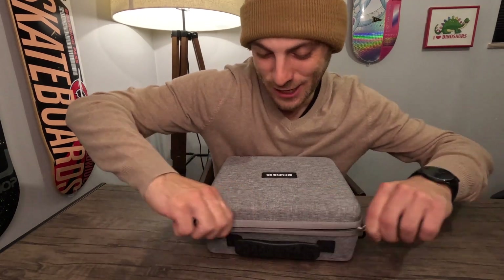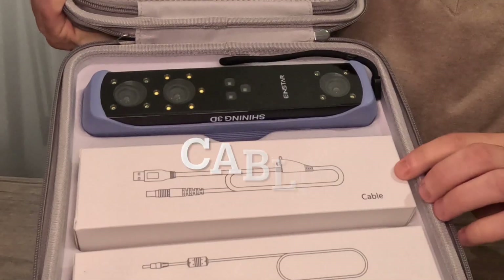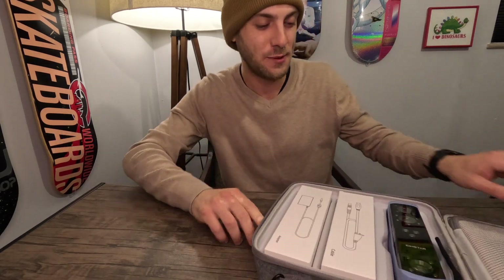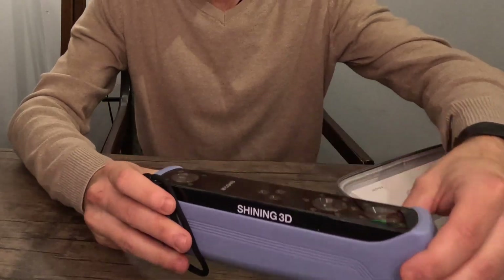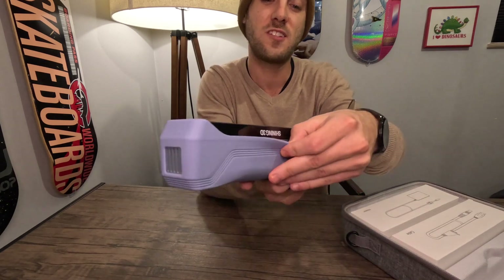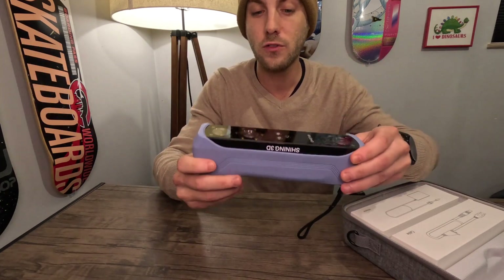I am so excited to get this thing open, see what it looks like. So inside you've got an adapter, you have a cable, and then we've got the Einstar Shining 3D scanner. Let's get it out and see what it feels like. It feels good, and man it is a very, very beautiful piece of equipment. Probably weighs anywhere between two to three pounds. It comes with a silicone rubber case, and definitely going to want that wrist strap right there. I love those two features.